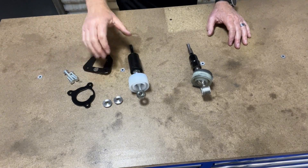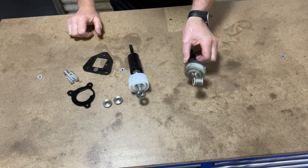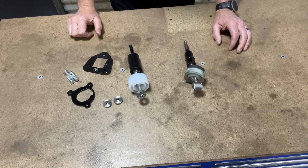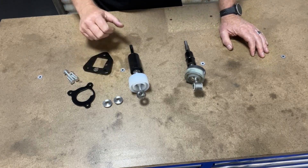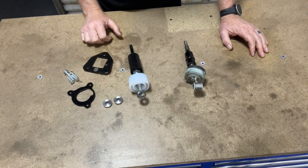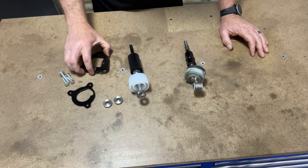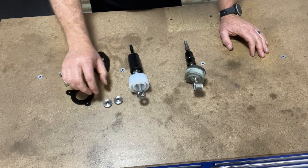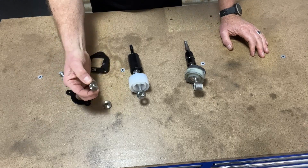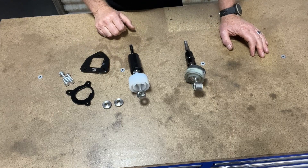Okay, so this is what you're going to receive in your kit from CubeSpeed, and on this side we've just got a factory shifter as well just for comparison. Going through the components: firstly we've got the installation hardware, then we've got the reverse lockout plate, the spacer plate, the lower pivot washers — these two here — and then of course the short shifter itself.